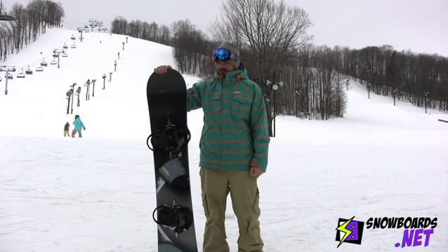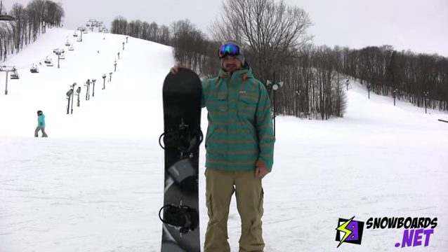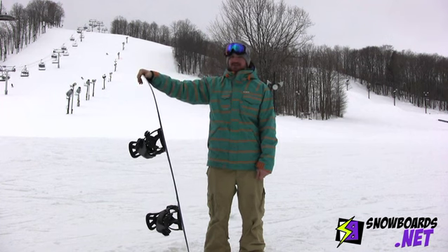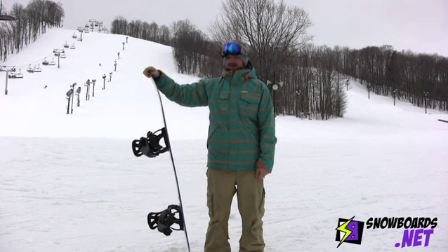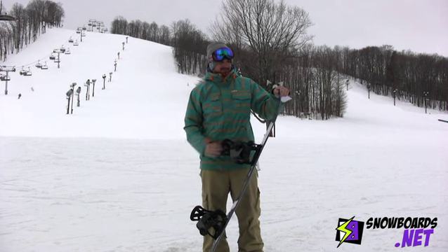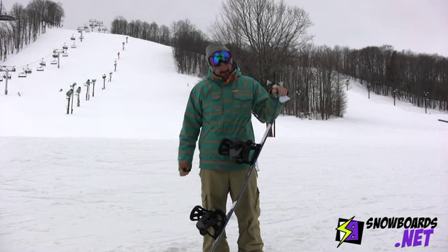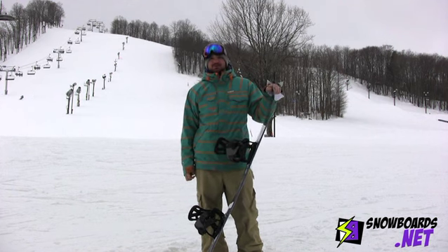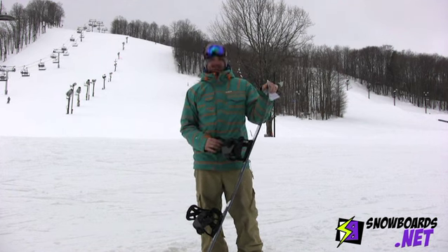Hi, I'm Chris. I just got off the Custom Flying V in a 160. It's a real fast board. It's got the frostbite edges, held an edge really well at high speeds. It's a little bit on the stiffer side, but that's kind of what it was meant for. It's an all-mountain board for an advanced to more of an expert rider, and overall I gave it 4 out of 5 stars.